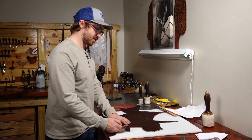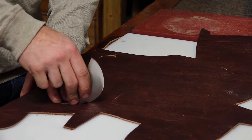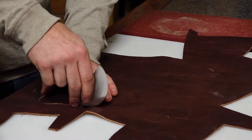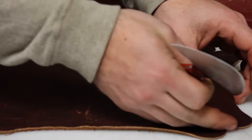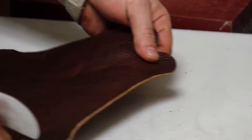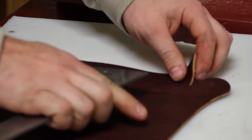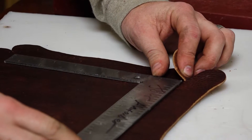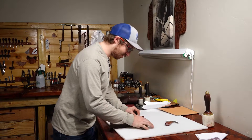The rest of it we're going to cut out with this head knife and we'll get these inner slits. Now we're going to measure between these points here — the inside of our slit — and we are at seven and three quarters of an inch.